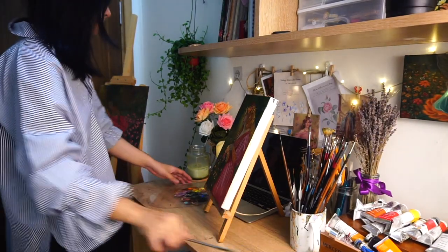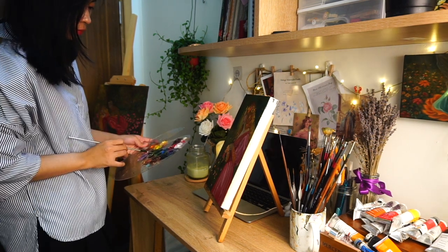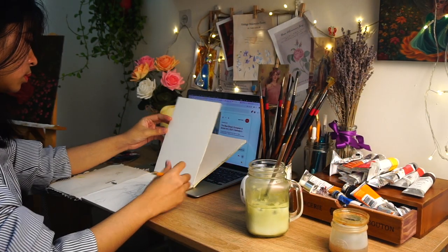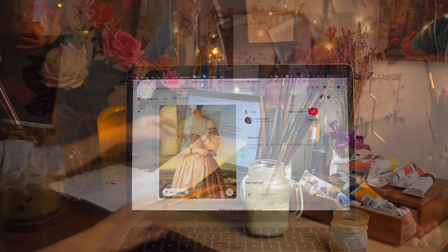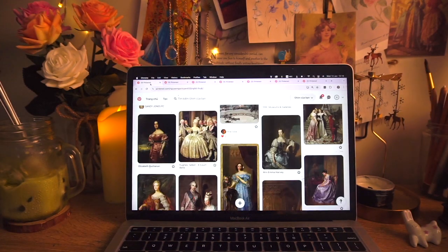Thank you so much for joining me today. I'm going to take you through the process of my recent oil painting, especially focused on how I learned to paint silk and satin. Along the way, I also share a bit about my journey as a self-taught oil painter, my biggest fear and obstacle in my very first steps, and how I overcame it. I hope you find some inspiration and encouragement for your own painting journey.